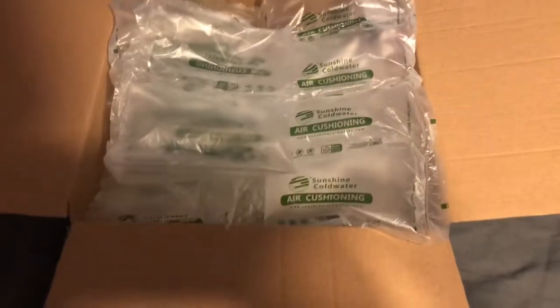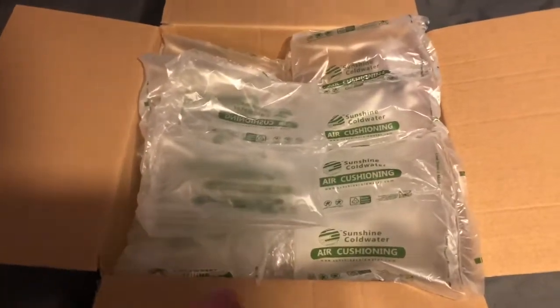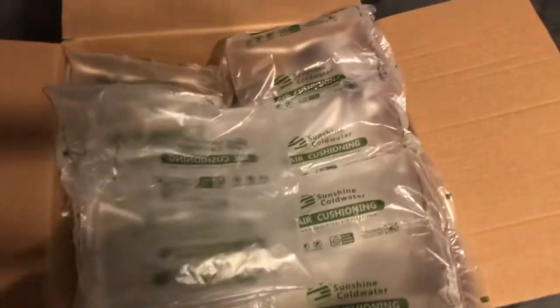Hey you guys, Bubba Sawyer here coming at you with an unboxing. I went ahead and cut the package open but this is as far as I got because I want to share it with you guys. Let's dig in and see what we got here — packaged really well, thank you Doug, you know who you are.